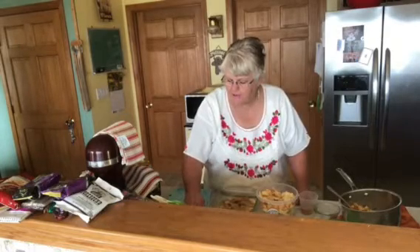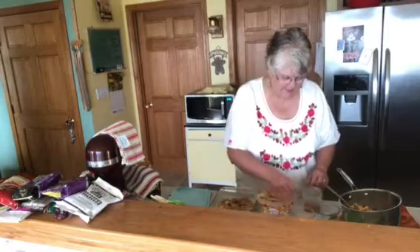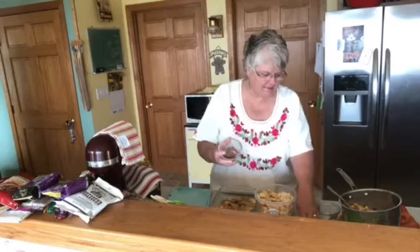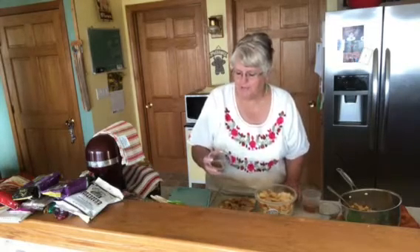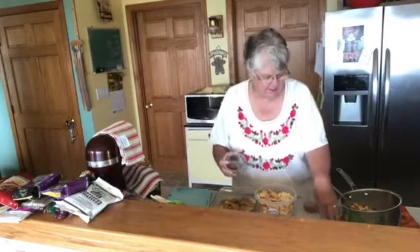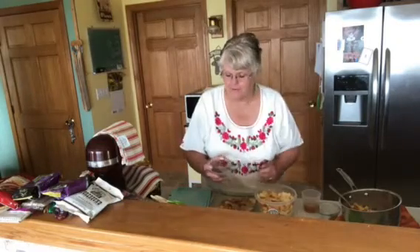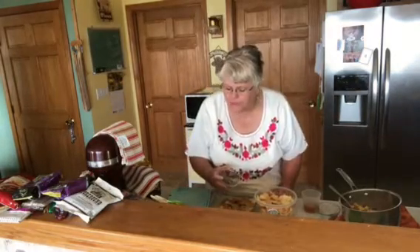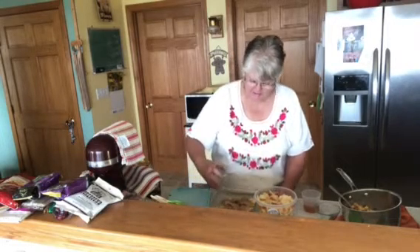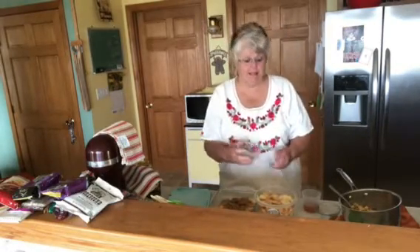Then it says half of the spices. We have cinnamon and allspice. So we're going to add just half of them, just like this. I'd say that's half. A little bit more of the brown sugar and half of the allspice. I always like the smell of allspice.